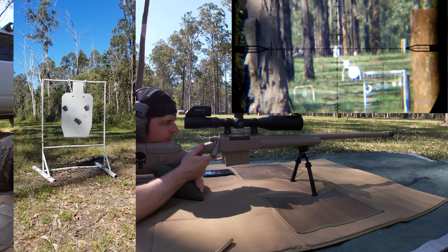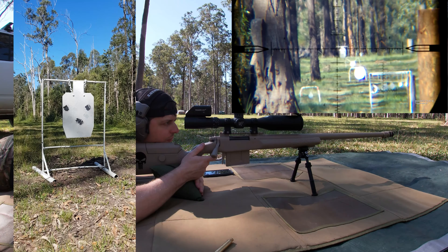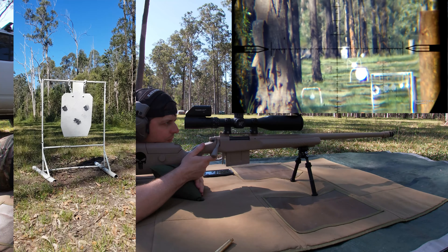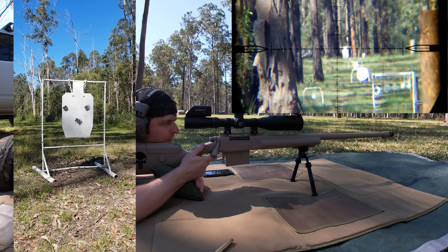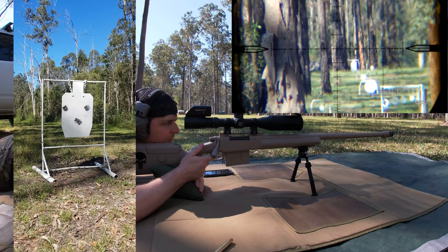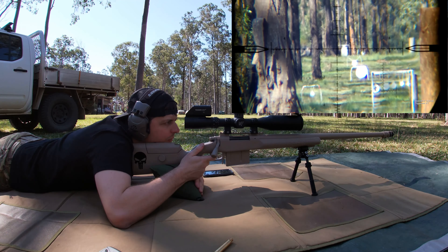Let's try for a headshot. He hasn't moved — let's try it. Probably one over.